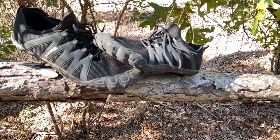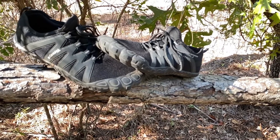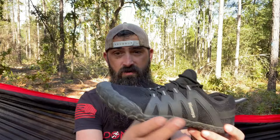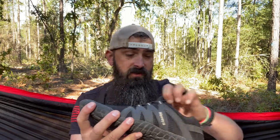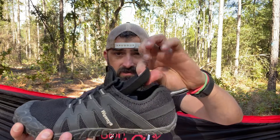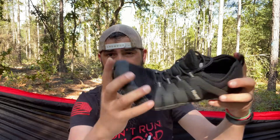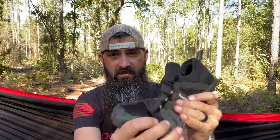I think the Amazon description called them cross-training, running, and all that. I'm going to buy a pair for hiking. You can see this is rubber here. It does have an insole that has a little bit of cushion, a little bit of padding — you can see that. These shoes are just rubber bottom shoes and they are super comfortable.